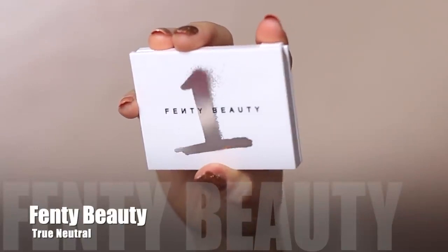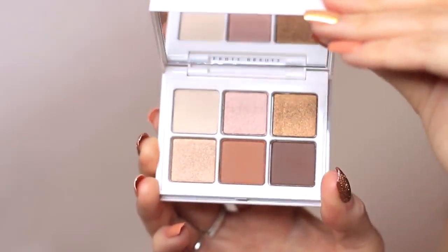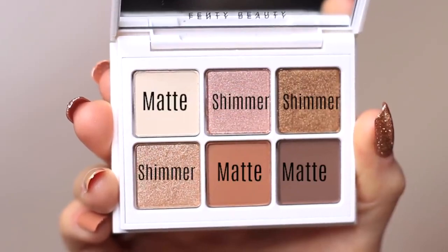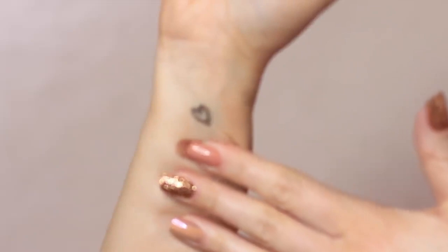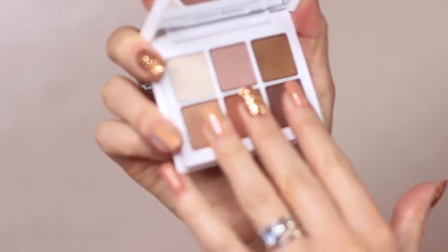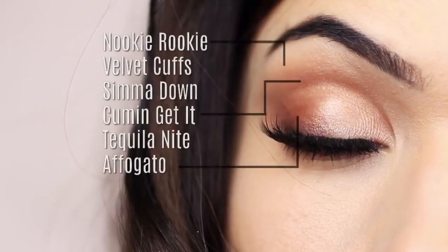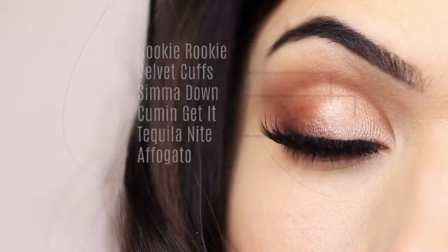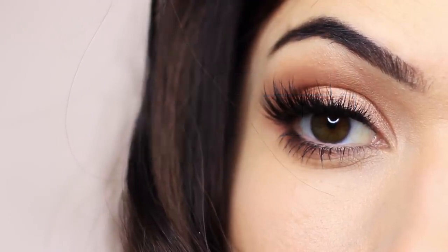To create this look I used the Fenty Beauty palette number one, which is the neutral palette. I love these shades — it's just the perfect little neutral palette. We've got three mattes and three shimmers in here, a great selection to create any neutral look for day-to-day or even a special occasion. They feel buttery, creamy, and lovely, and on the eyes this is what it looks like.